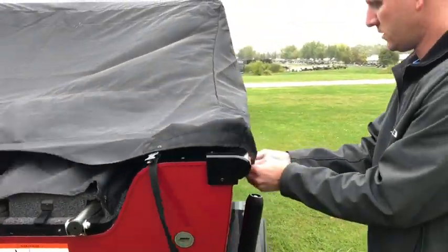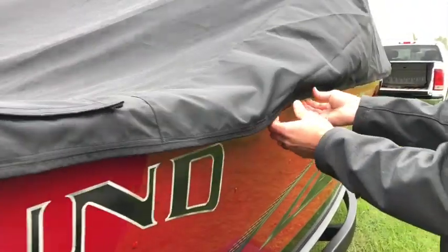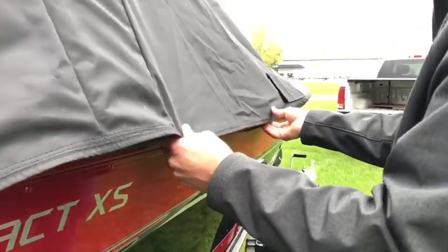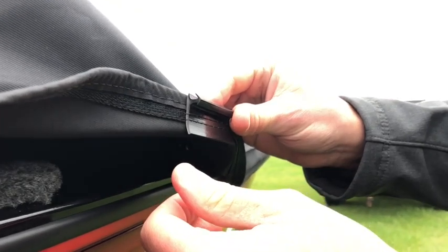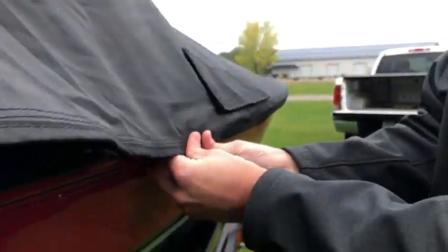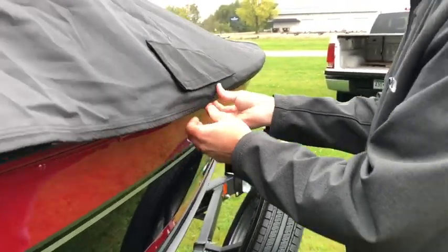Loosen up the corners and then just start pulling them, pulling the clips out of the gunnel. Some of them might be a little tougher — if they are, sometimes you just got to get your fingers behind the clip like this. Here's a shot of the clip there. Get your fingers behind there or peel it from the bottom — that works too.